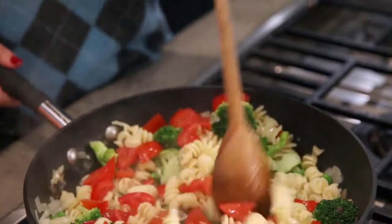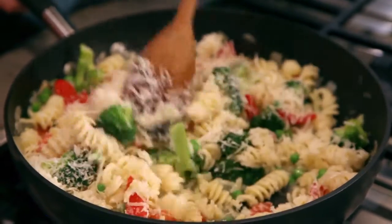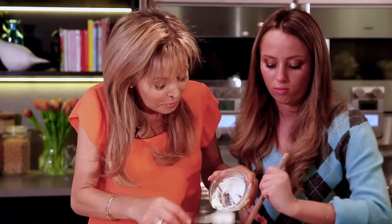This is freshly grated parmesan, which I love — I'm going to add that. Put it all in. I'm going to put in some crème fraîche. I love crème fraîche, I think it's much nicer than cream. So this makes your cheese sauce — it's so easy. You do everything in one frying pan.